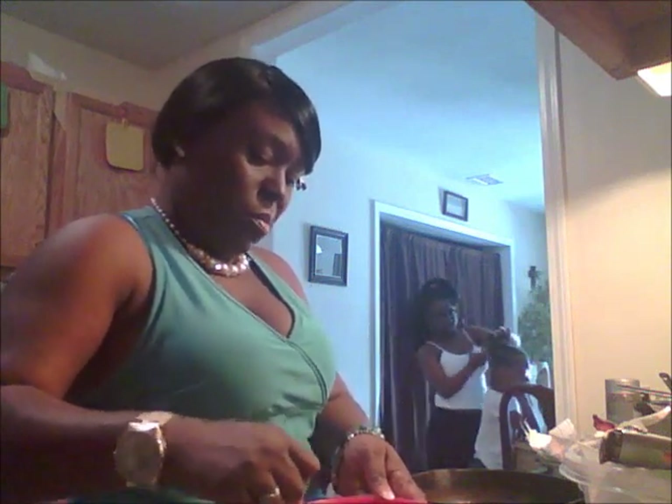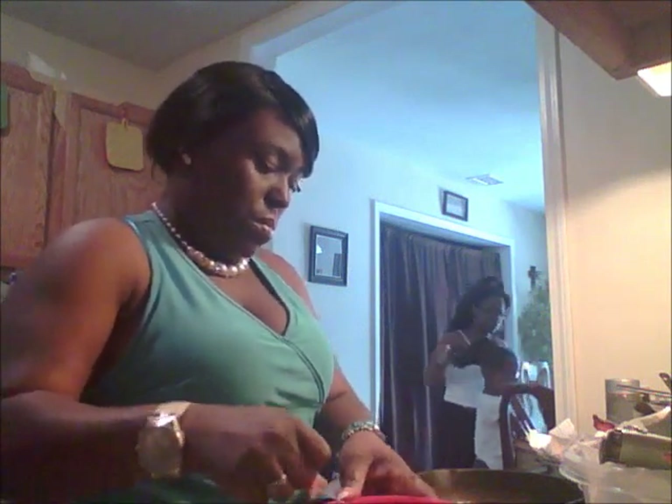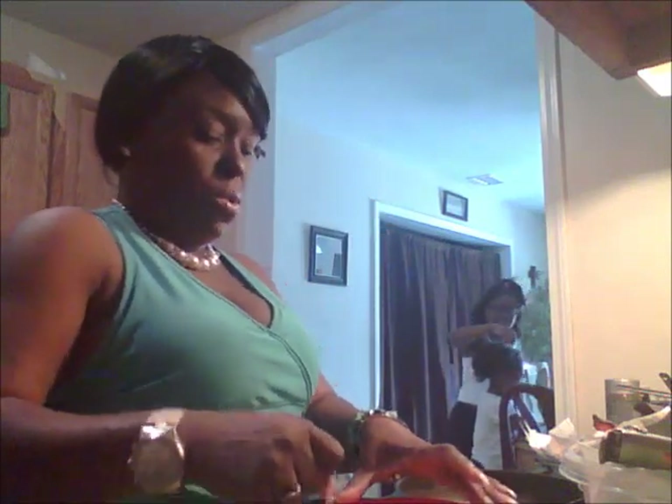I put my tablespoon of butter in. Y'all see how chaotic my house is. When scrambling eggs, I do not like to see the white part of the egg, so I beat my eggs really good so that I don't see that — I don't like the taste of it.